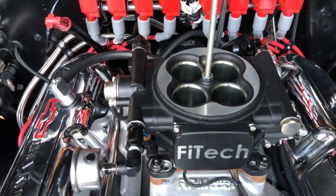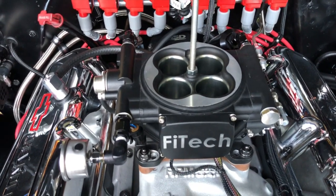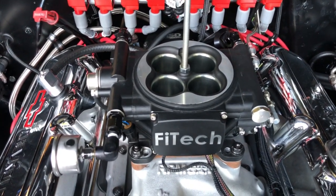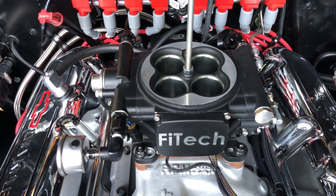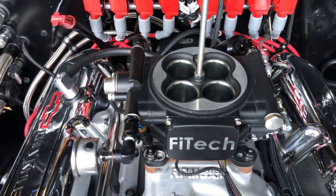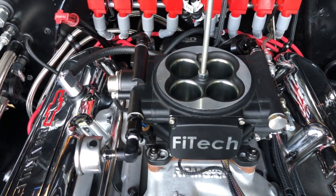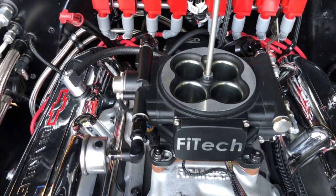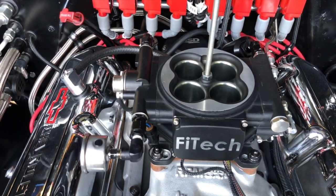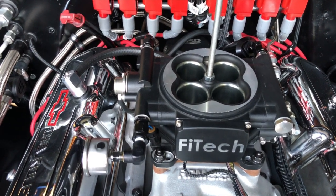I realized a couple of things as a few questions have come up since I've been doing videos about the Phytek unit. A lot of folks actually don't know exactly what sensors are on here, what sensors or where they're located, so I just wanted to do a real quick one on the sensors that are here and the part numbers.